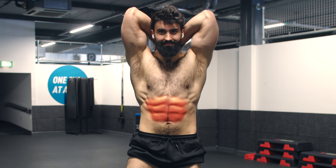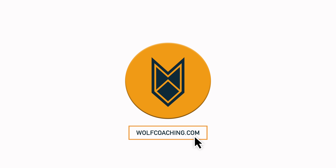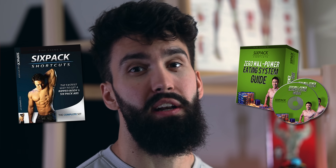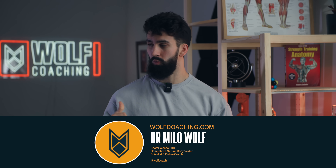Here are the exercises I think are best to build the abs, aka the six-pack, according to the science. Welcome back. Six-pack shortcuts, aka Mike Chang here, bringing you another ketogenic fat-burning diet and six-pack ab-sickening workout. Wait a sec, that ain't who I am. Dr. Myla Wolf here, PhD in sports science with Wolf Coaching, bringing you ab training science.